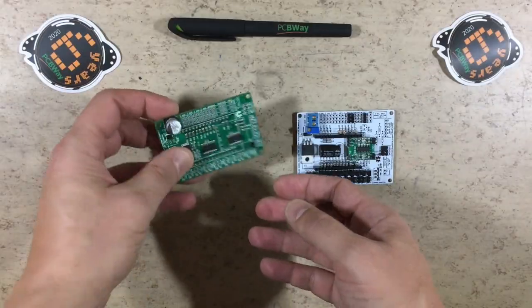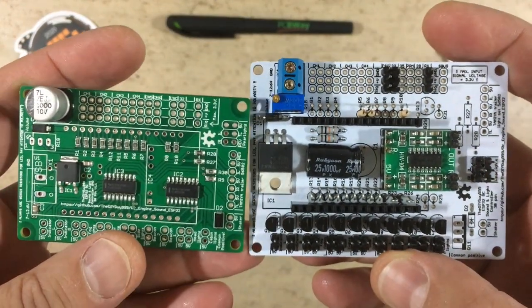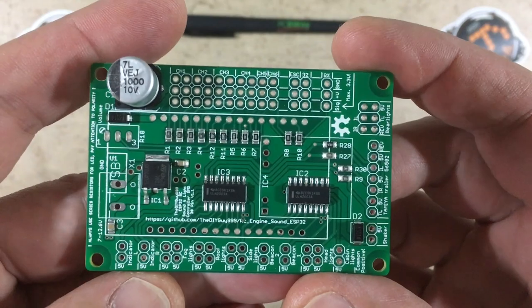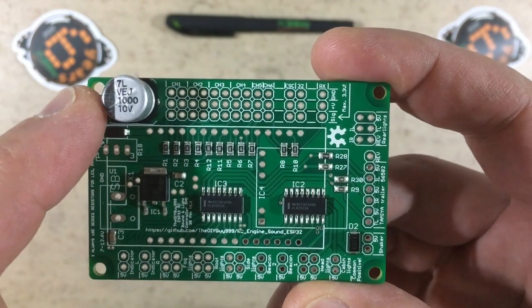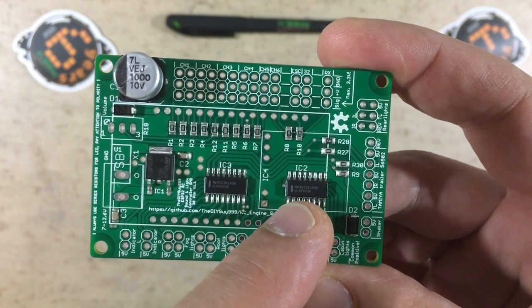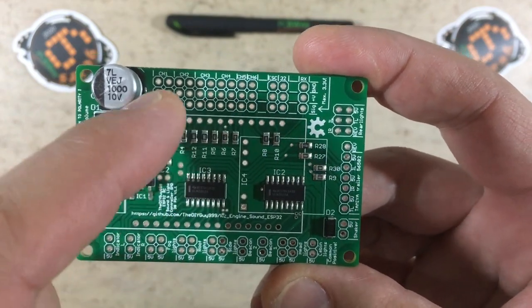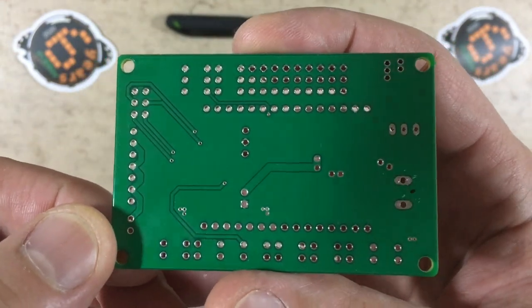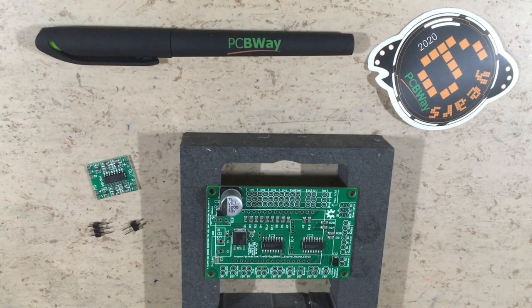The details can be found on my GitHub. Now let's have a closer look — this thing looks really, really good, and it's way smaller than the existing through-hole version. The functionality is exactly the same; you can download both versions on my GitHub. This is the 5-volt regulator, the capacitor, the diode, another diode, the ULN2003 LED drivers, and a couple of resistors. So all SMD components were already assembled by PCBWay.